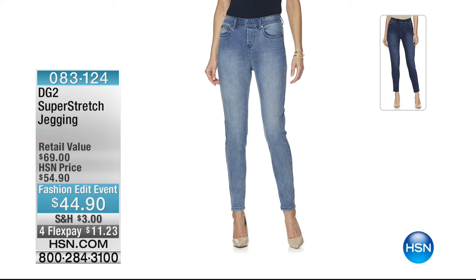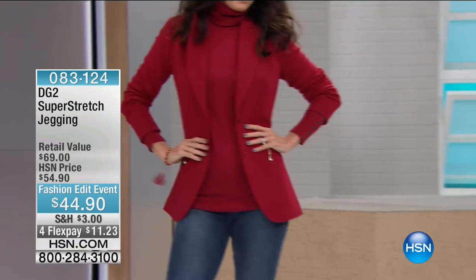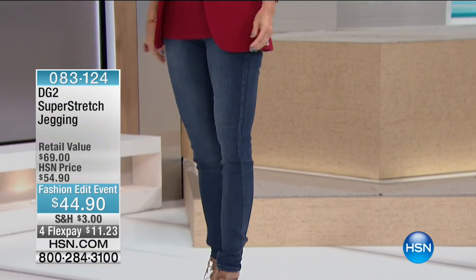Stay with us — tonight at midnight is probably one of the biggest launches we've ever done with the brand new blazer. Diane has offered a blazer that has been a customer pick and number one item for years, never ever a today's special until tonight. Coming up are the super stretch jeggings — love at first fit. You slide them on, they look like jeans, act like jeans, but feel like your favorite legging.